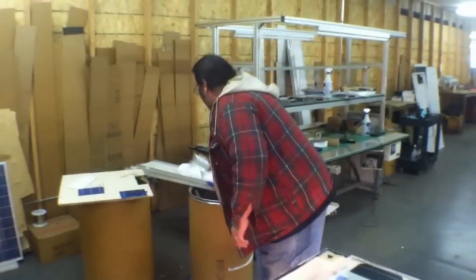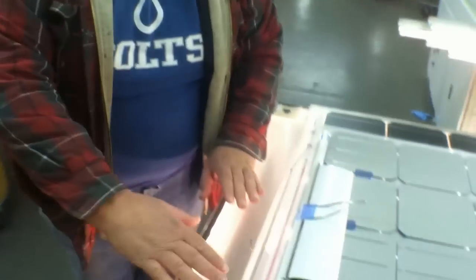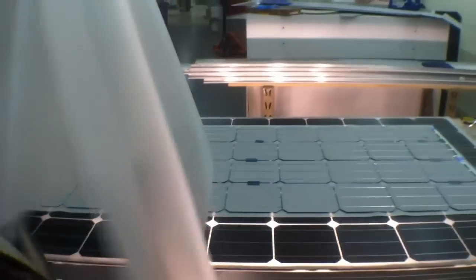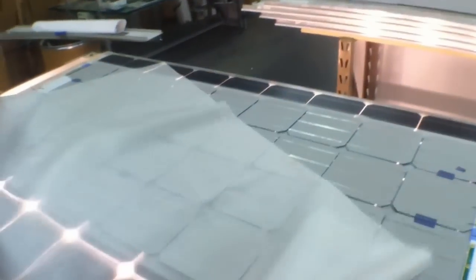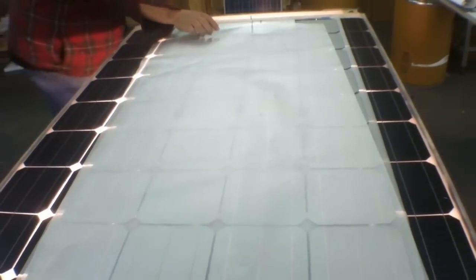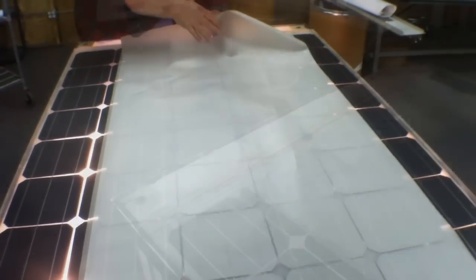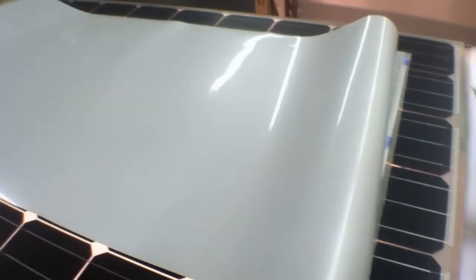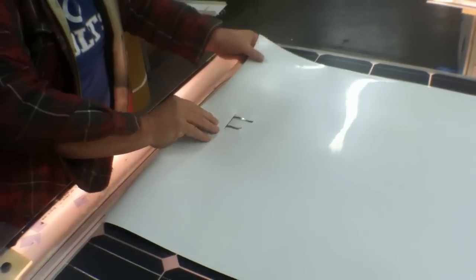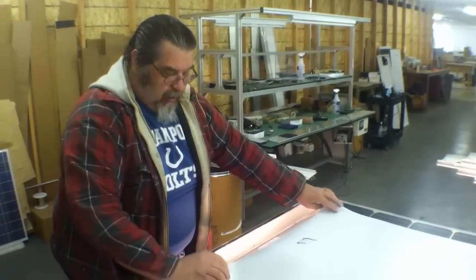The only problem is the cells are real brittle, so you have to protect them. You take a sheet of EVA and put it on there. This sheet is TPT back sheet — this is black, so this is going to be a black panel. Now, with some inspection, this panel is ready to go to a laminator, where it'll be laminated and then ready for framing.